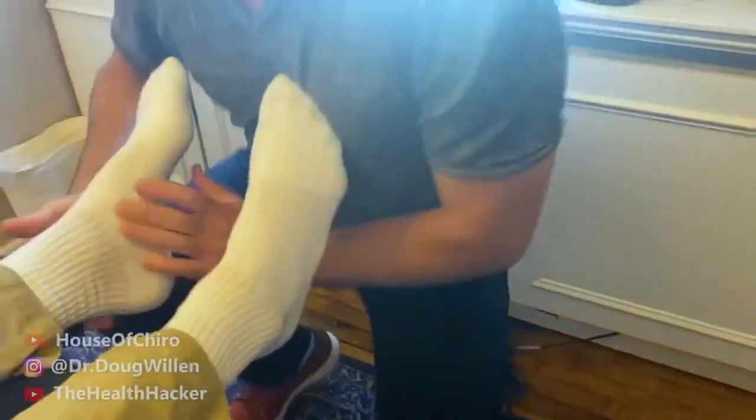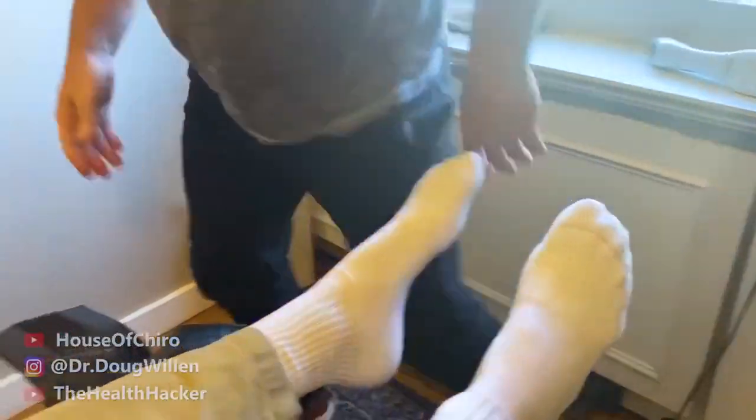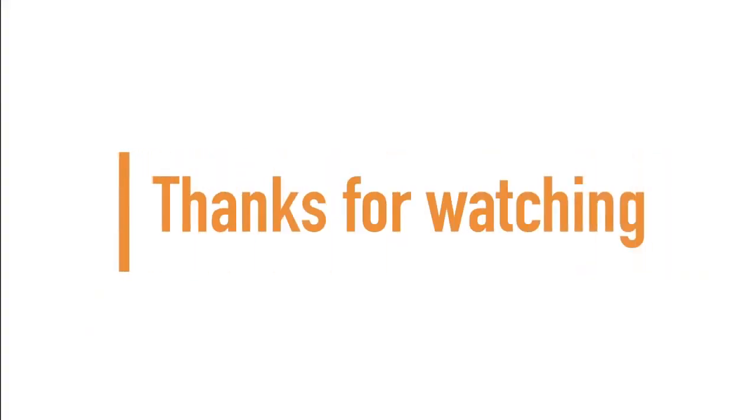Thanks for making it to the end of the video. Don't forget to subscribe for more.